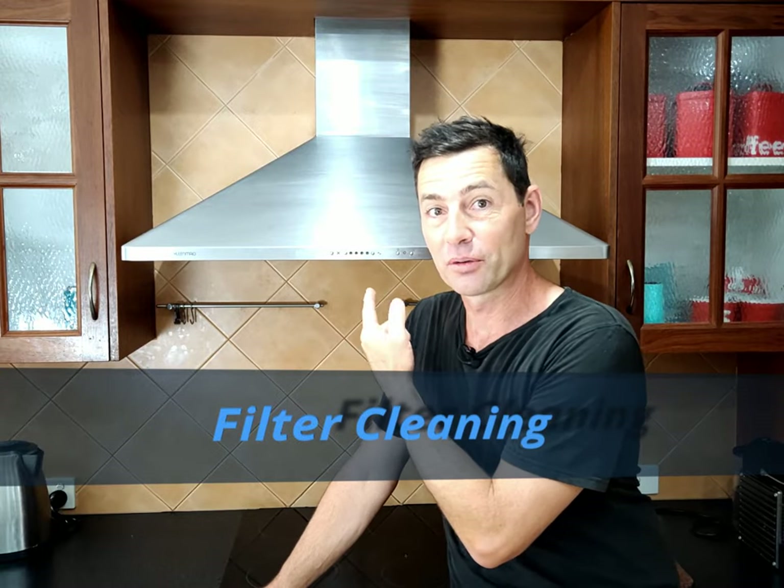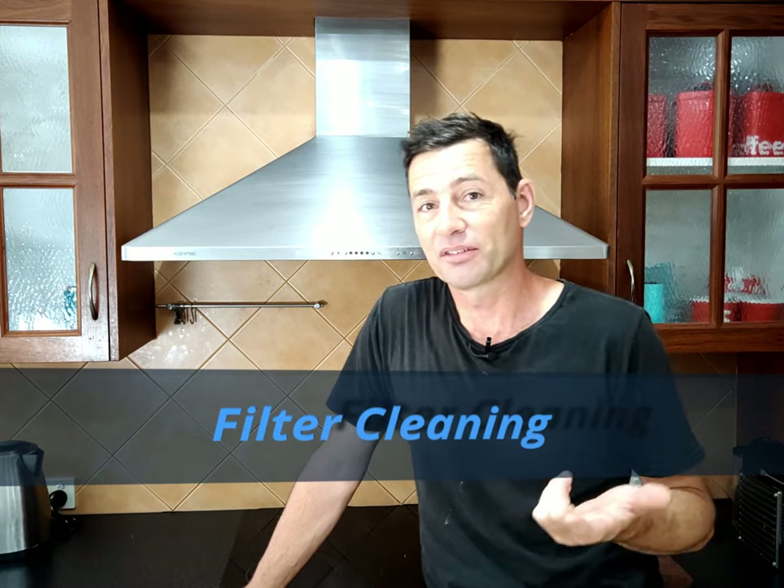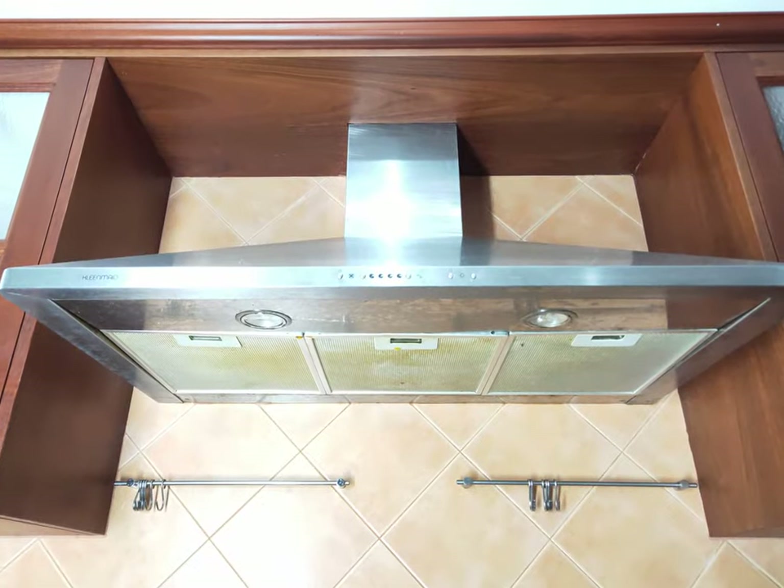G'day. Cleaning the range hood filter or the stove hood filter is not a job that I want to do, and to be honest I think most of us overlook it. But the recommendation is that we do it every six months — it definitely hasn't happened at my place, so this is well overdue.